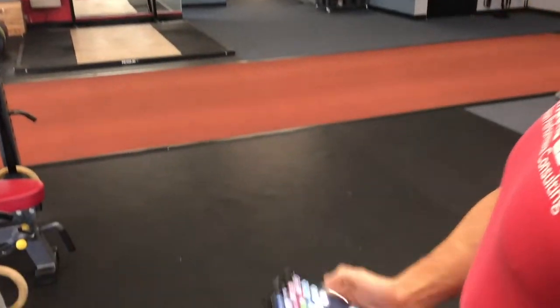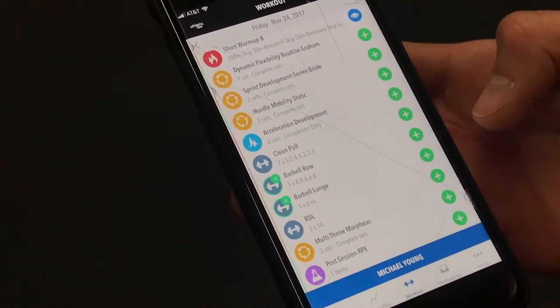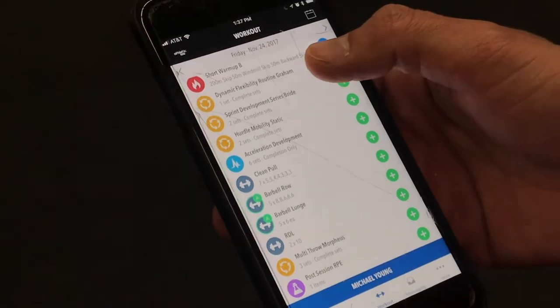Beyond that, we've set up a system where we can deliver the program very seamlessly — the tech is unobtrusive and actually helpful. It can guide the workout and facilitate communication between coach and athlete; we have a way to deliver video back and forth. These are logistical things that really got in the way of online programming in the past. What we've done now is work around all those previous constraints, so we can deliver training programming online without compromise.